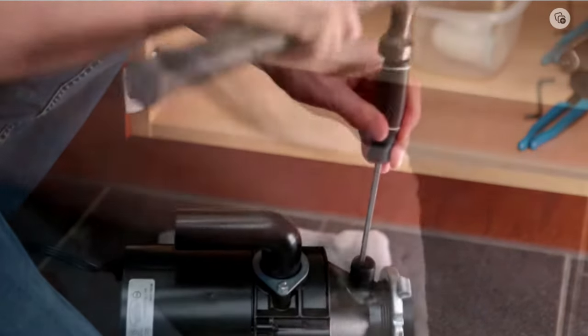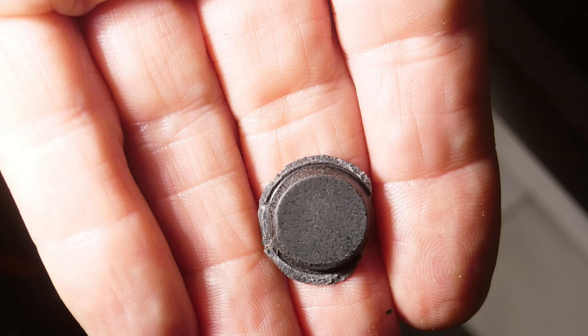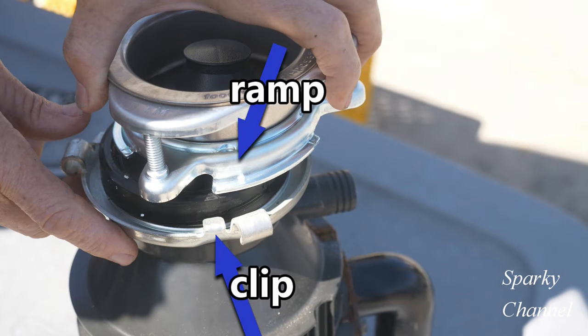If you have a dishwasher, you'll need to knock out the little plug from the dishwasher inlet — just use a hammer and a big screwdriver. This is what it will look like when it comes out. If you don't have a dishwasher, leave the plug in.